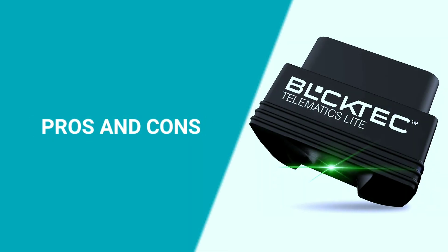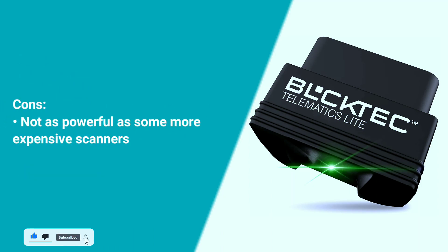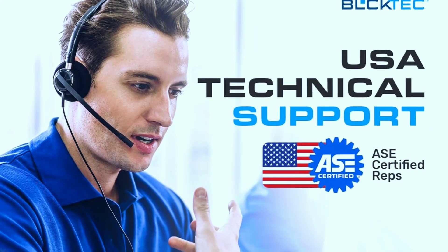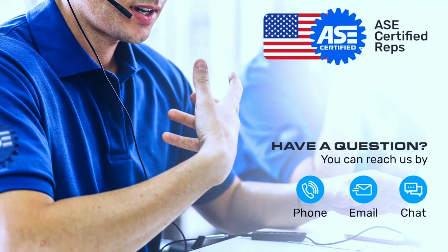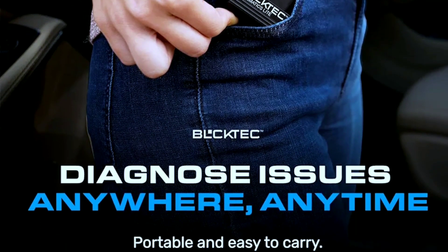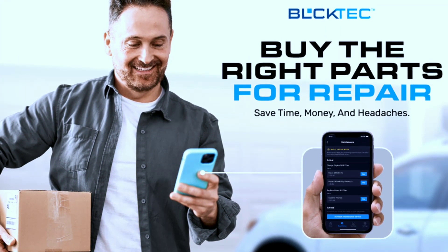Here are some pros and cons of the Buktech 410 Bluetooth OBD2 scanner. Pros: easy to use, affordable, compatible with all OBD2 vehicles, can read and clear error codes, can view live data, can reset the check engine light, and comes with a free app. Cons: not as powerful as some more expensive scanners. Overall, the Buktech 410 is a great option for drivers who want to diagnose basic car problems. It is easy to use, affordable, and compatible with a wide range of vehicles. However, if you need a more powerful scanner, you may want to consider a more expensive option.